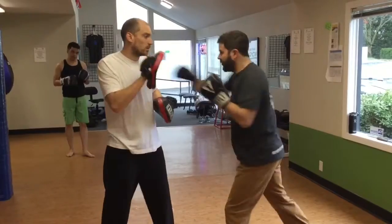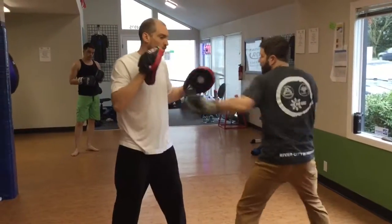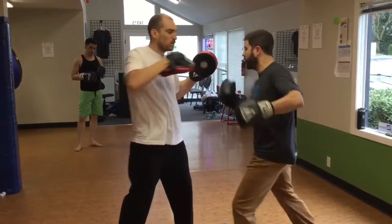Okay, one more time, smooth. So 1, 2, 3, cover. 1, 2, 3, cover. 1, 2, 3.